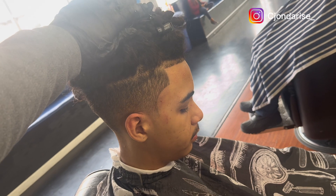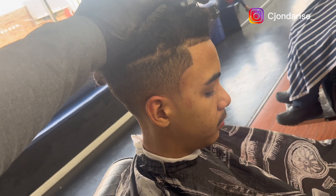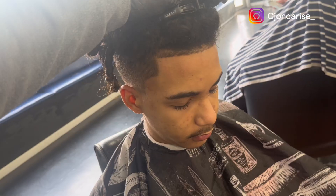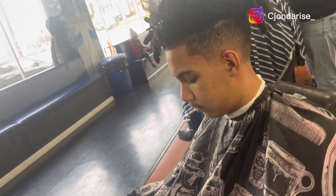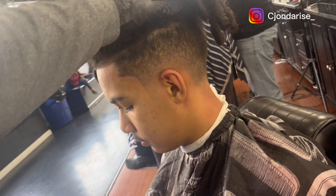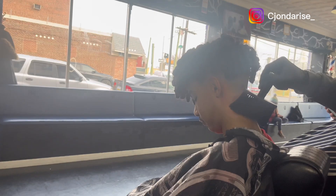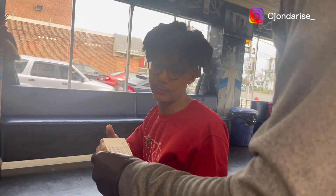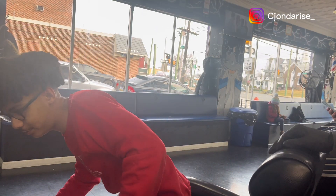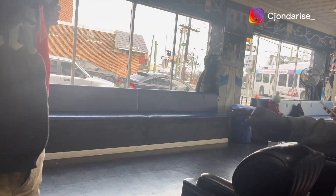I definitely recommend these clippers, man — shout out Stylecraft. The only downside I'll give these clippers is the battery life; I cut like three heads and then they died on me. But other than that, dope clippers. This is after the cut — it's an all-natural cut, first time I cut his hair. He wanted to taper that line up, nice drop fade. Let me know what y'all think about this cut. I appreciate everybody for watching — make sure y'all subscribe, hit the notifications. I'm hoping to drop more frequently. Till next time, CJ out — peace.